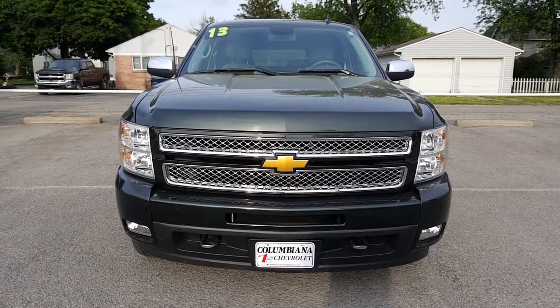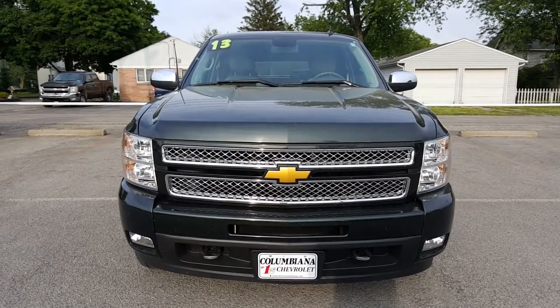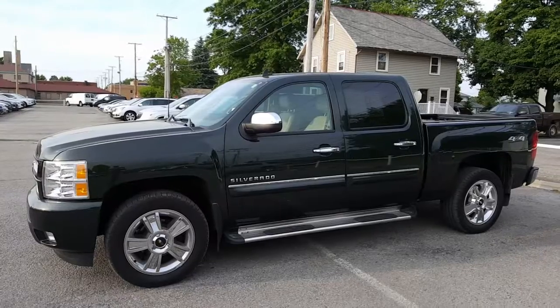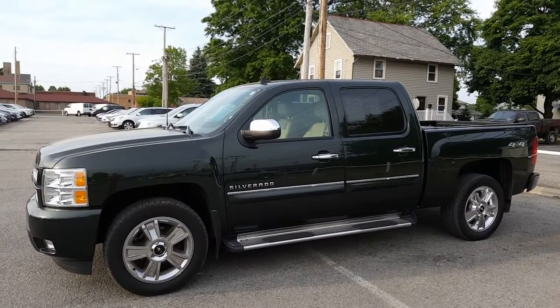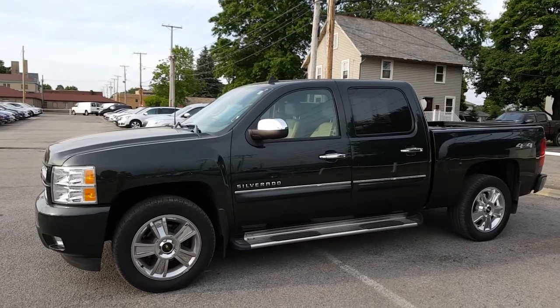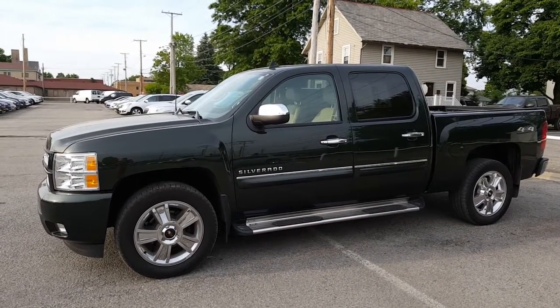Let's take a look at the driver's side. I'll point out that the side view mirrors are both chromed out as well. Here's a nice look at the driver's side — nice chrome accents on the handles, and also along the doors, as well as these awesome high-gloss rims and a nice step assist.